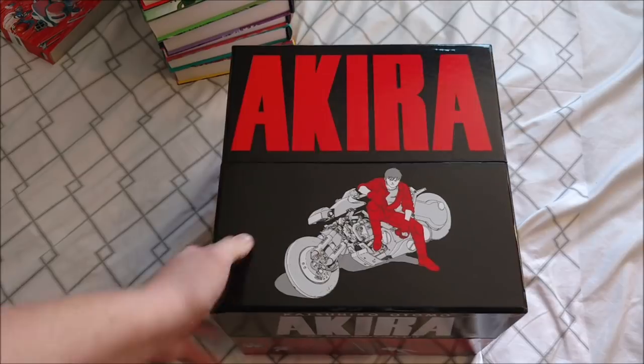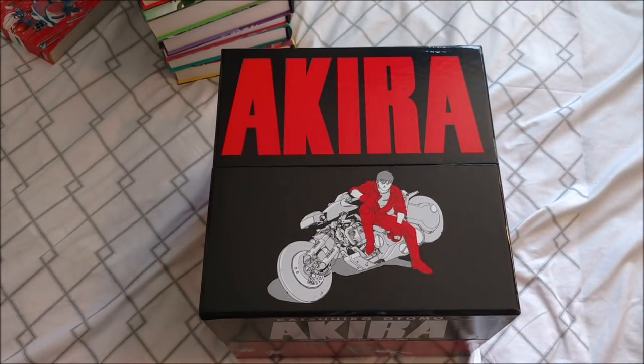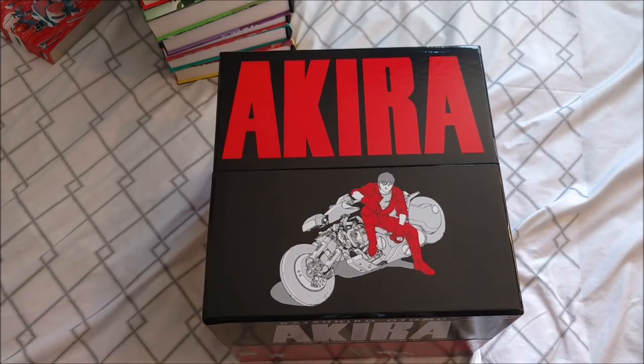Super nice box set. I don't know if there's a nicer manga box set out there that I can think of, just in terms of an entire package. So yeah, if you haven't pulled the trigger on this just because of price, or you're not sure, or you've never read Akira — I would say, as a collector and as a fan of the series and fan of manga, this is definitely something you should own and have in your collection, and be able to enjoy yourself. 100% recommend.